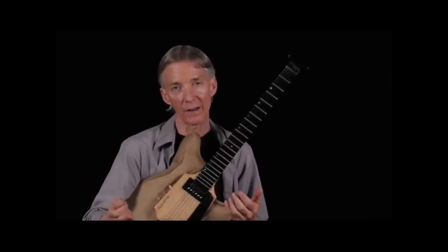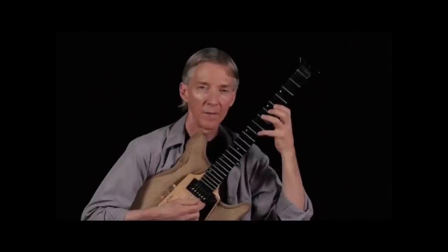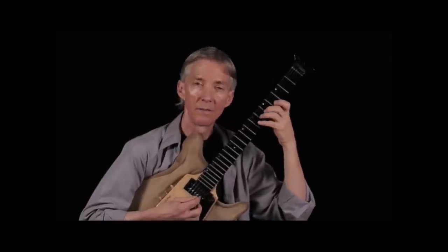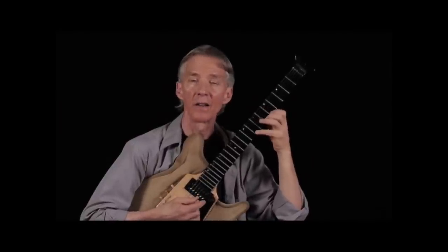We can now take the same routine I did with C Dorian and C harmonic minor, but now I'm going to take C Dorian and Bb harmonic minor. The Bb harmonic minor is introducing flat 9 and flat 5. Here's my C Dorian. Here's my Bb harmonic minor. I'm trying to interpret Bb harmonic minor as an extension of C minor — seeing them juxtaposed exactly the way I saw C Dorian and C harmonic minor juxtaposed.